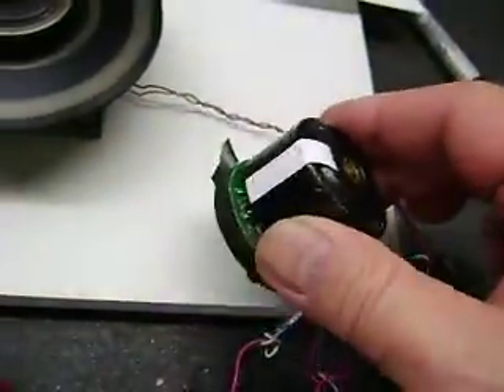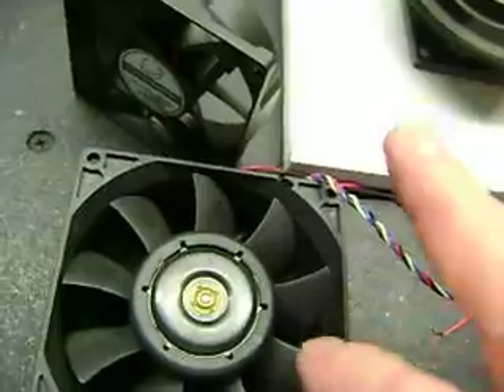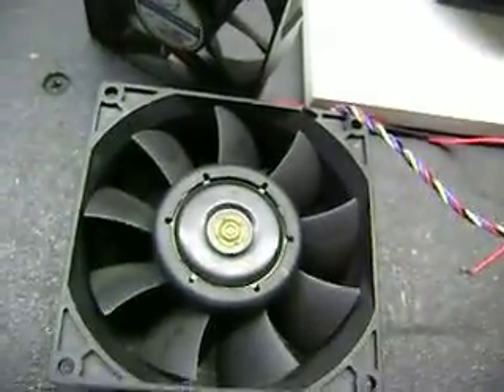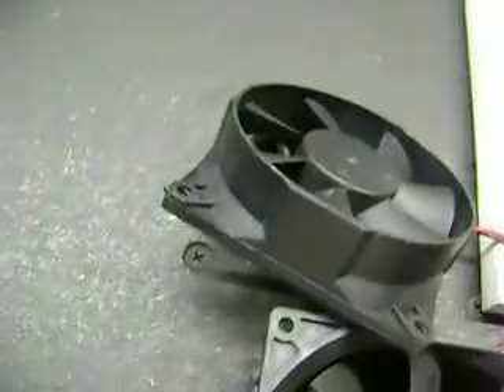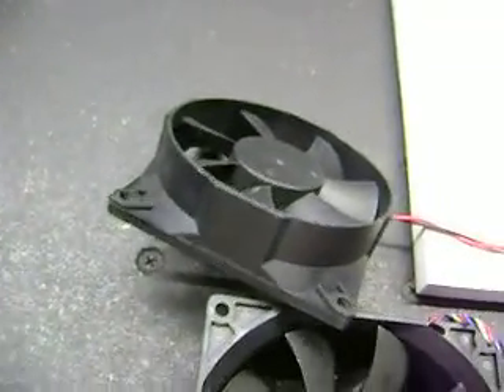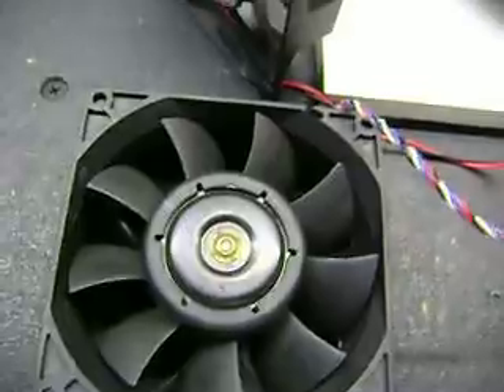I just wanted to show that these particular motors are extremely powerful. This fan — you've got to be really careful with it. If you buy one or two, this will chop you up really good. It's a really hardened plastic compared to cheaper fans. It's not a toy. So if you want to mess with one of these, be careful with it. Thanks.